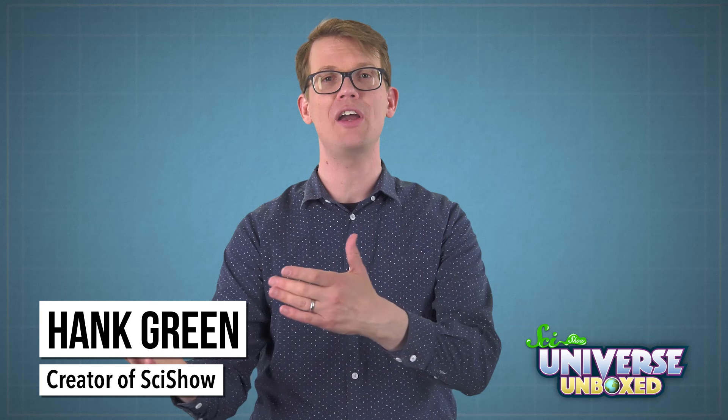Hi, I'm Hank. In 2012, I created the YouTube channel SciShow, and since then we've been exploring the surprising and amazing science of the universe.